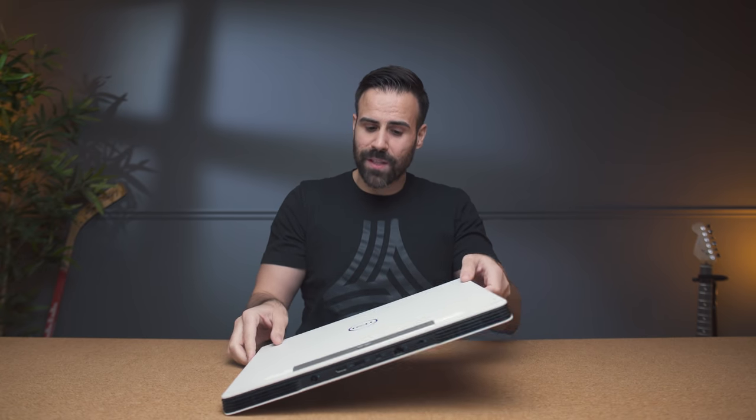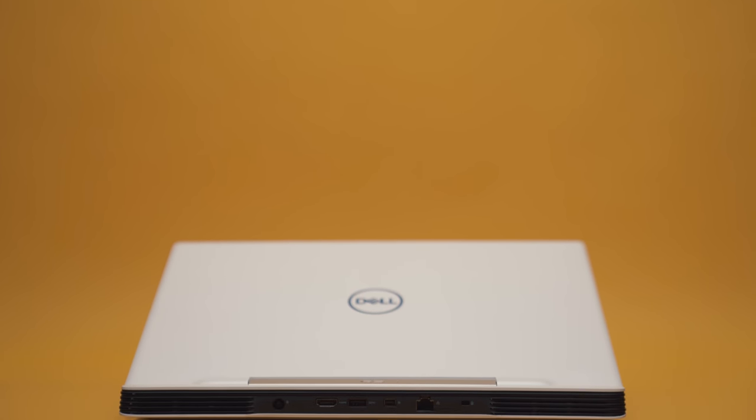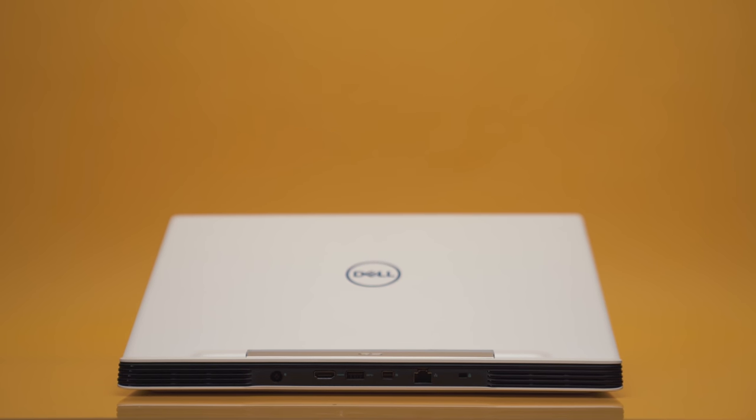The cool thing about this laptop is the Dell logo. It's blue in the middle, but depending on the angle you're looking at it, you get green reflections. Now, this is not a light laptop — it's six pounds. So if you're carrying this every day, you might find it a bit cumbersome, especially when you compare it to the competition, which is slightly less heavy, making it easier to carry.